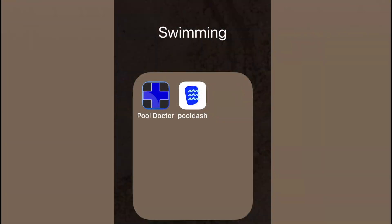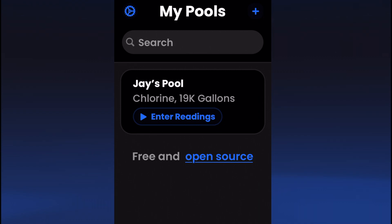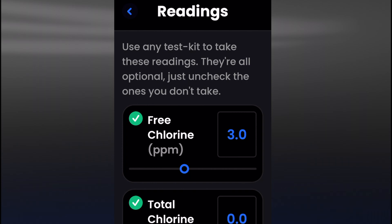I like this Pool Dash app. I'll leave a link in the description of where to find this app. And I'm going to make a video showing you guys how to calculate the size of your pool in gallons in the future.